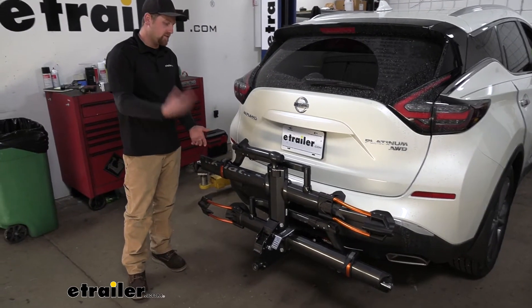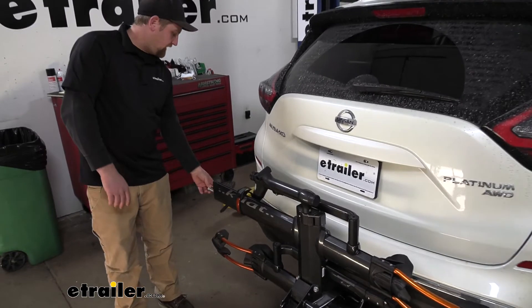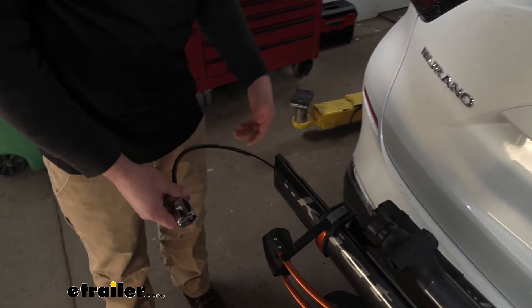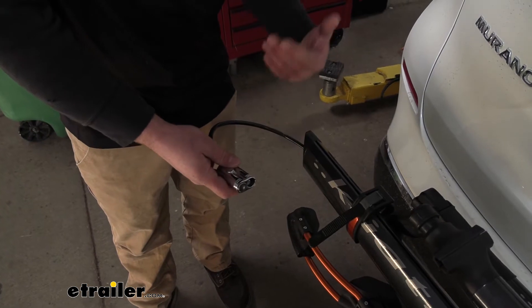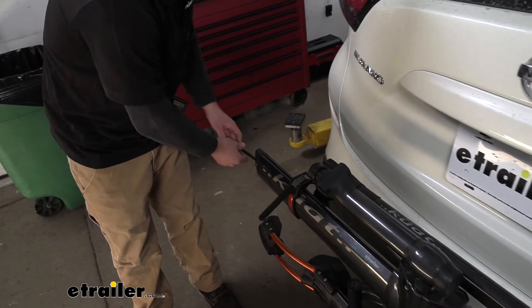This rack is going to have a handful of convenient features. Each wheel tray is going to have an integrated lock, so if you happen to swing by the gas station or get a bite to eat before or after hitting the trails, you know your bikes are going to be secure. You're not going to have to constantly peek out the window and check on them to make sure no one ran off with them.